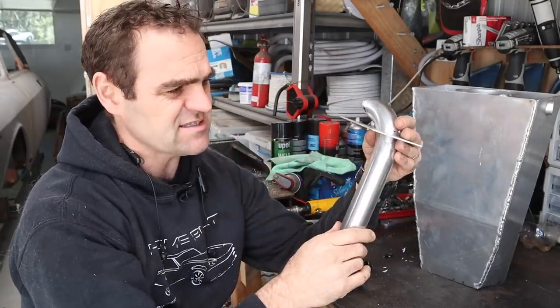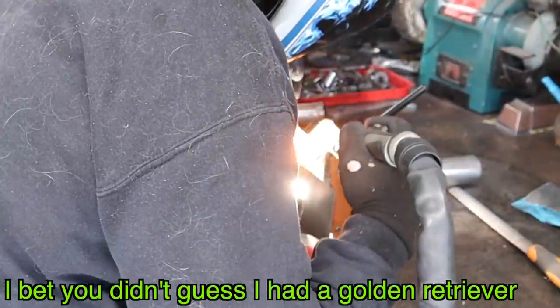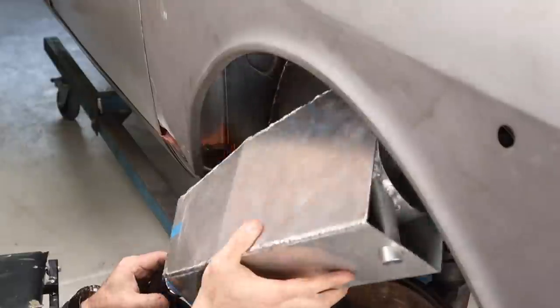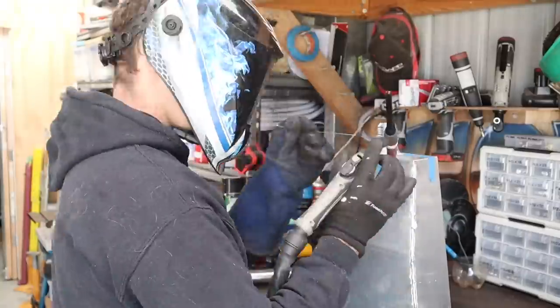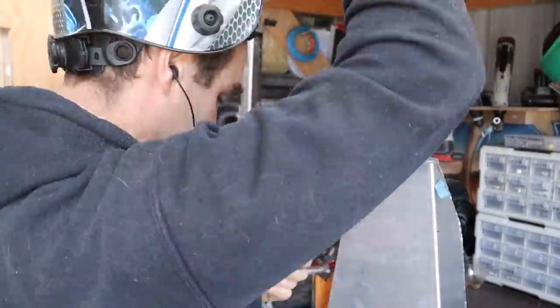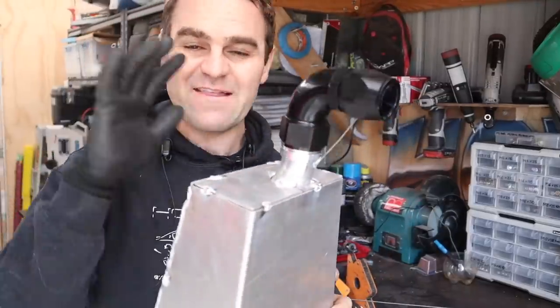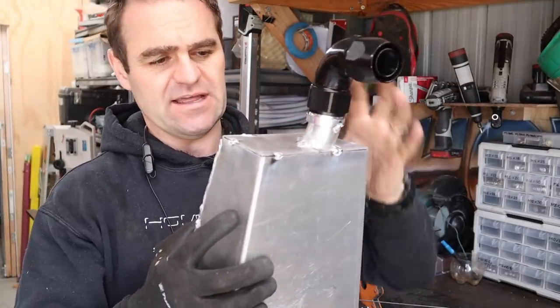So we've got this piece here. Let's tack it together now and then we can start looking at something else. I just went and trial fit it and that is perfect — that all fits exactly where I want. I put my Raceworks AN fitting on the bottom and that gives me my oil return back to the engine, so now I need to start looking at the top.